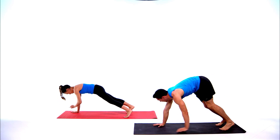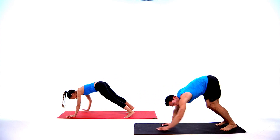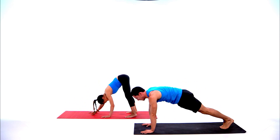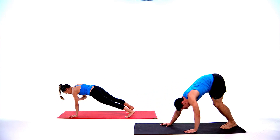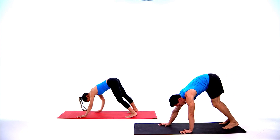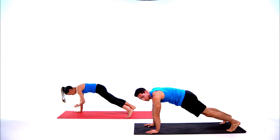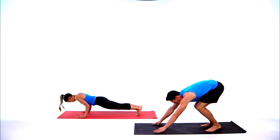If you want more challenge, bring your feet all the way together — that makes the shoulder taps much harder. Or to make it easier, take your feet out wide for a more stable base. Three, two, one — burpees again, hop down, hop up.